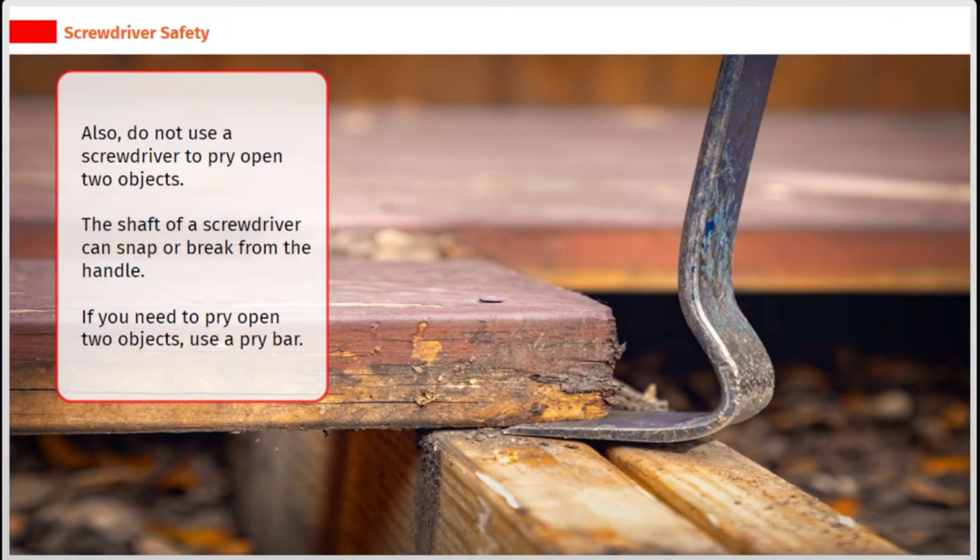Also, do not use a screwdriver to pry open two objects. The shaft of a screwdriver can snap or break from the handle. If you need to pry open two objects, use a pry bar.